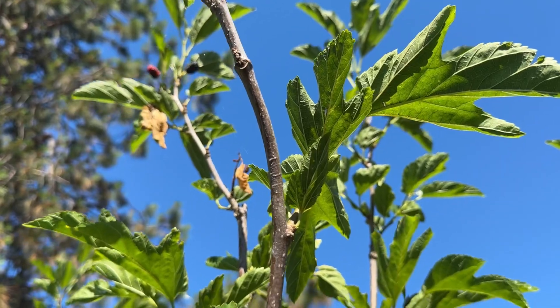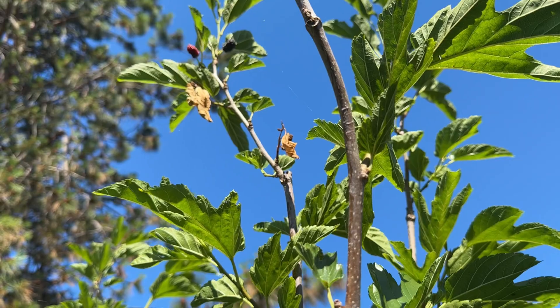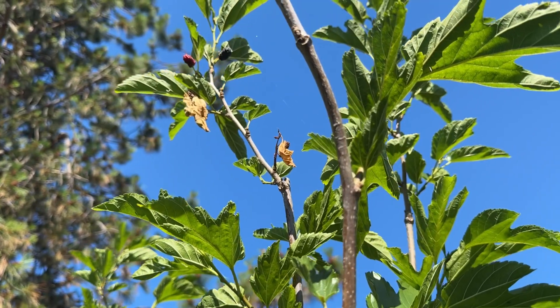Sometimes that little difference is worth it if you have room. If you don't, it doesn't matter. Those three, you can get them — they'll be pretty much the same.